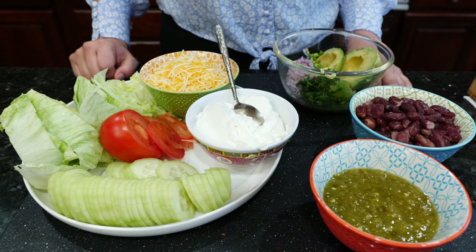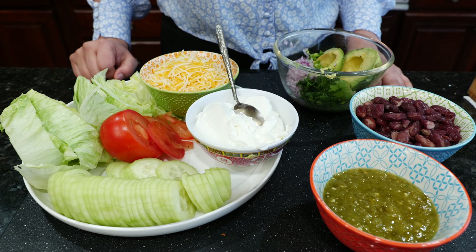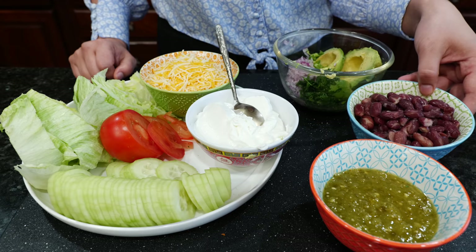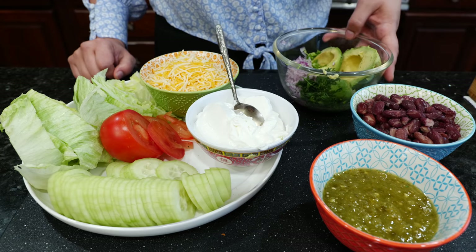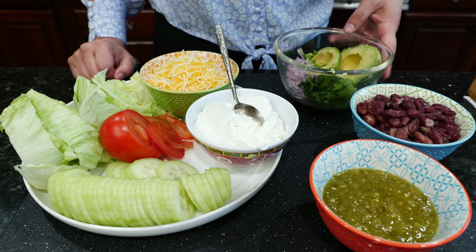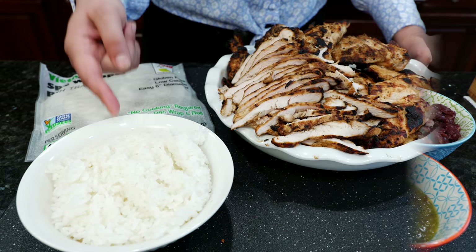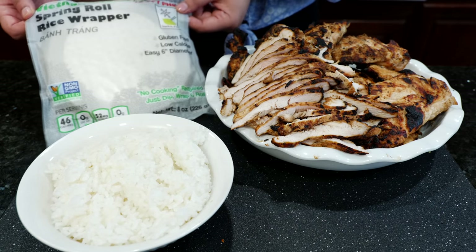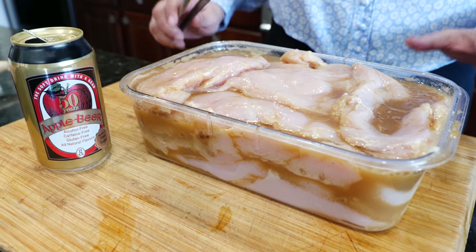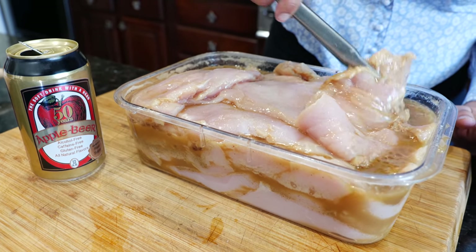Let's go over all these delicious, refreshing, and wonderful ingredients that I'm going to be filling the spring roll with. Remember, friends, to always make it comfortable for your home. We have some salsa verde, kidney beans ready to mash up for guacamole, sour cream, cheese, tomato, cucumber, lettuce, rice, spring roll wrappers, and some grilled chicken.